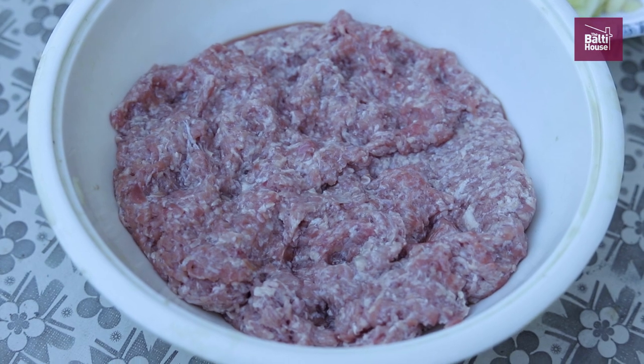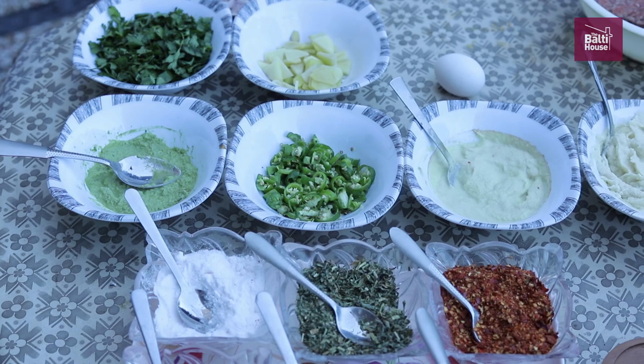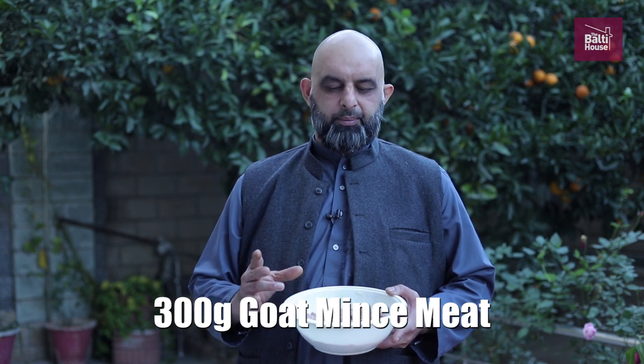I'm going to be sharing a shami kebab recipe that we use at home. We also call them chapli kebab in Urdu or in Punjabi. I'll be sharing the similar recipe as mum makes it. I hope you'll enjoy watching, and when you cook them, you'll enjoy it as well. I'll be starting off with approximately 300 grams of goat mincemeat. Back home we use lamb or sheep, but here we have more goat, so I'm using goat mince — but you can replace it with lamb mince.